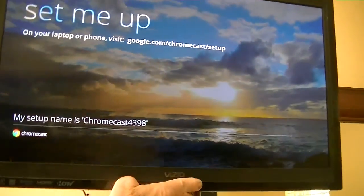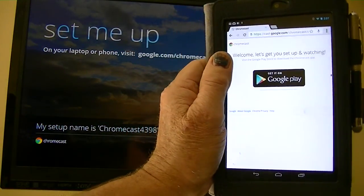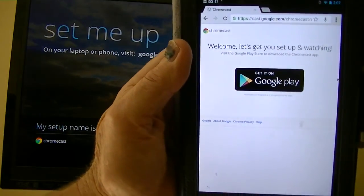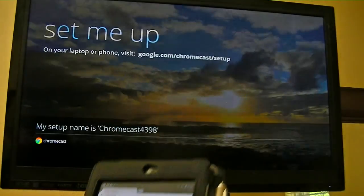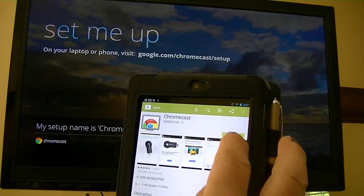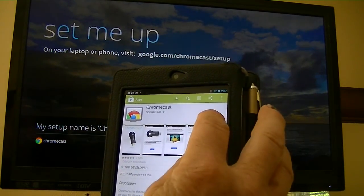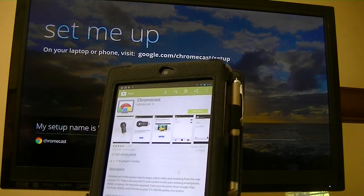And this is where you get when you turn it on. It says to connect with the google.com/chromecast setup. I have done that on my Nexus 7, and as you can see, it tells me that I should download an app for it. So that's what we're going to do right now — download and install the Chromecast app.